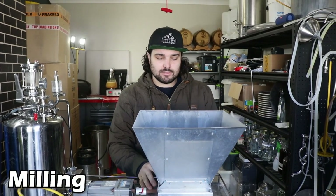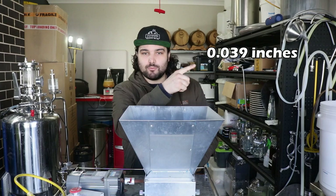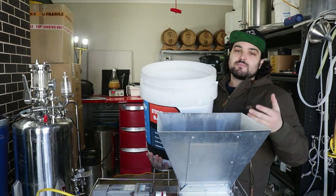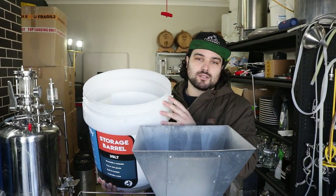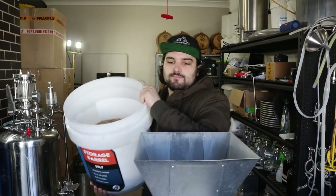Now we need to crush our grains. We've got our mill set to a one-millimetre gap, and we'll put that in inches for those brewing in the states. That's a good crush size for our system, though it might vary on yours. If you don't have the ability to crush your own grains at home, your local homebrew shop can crush them for you, or if you order online you can order them pre-crushed — totally up to you. Let's get to the grain milling.